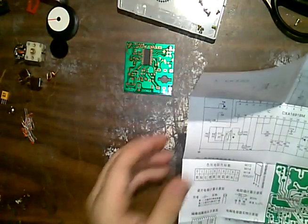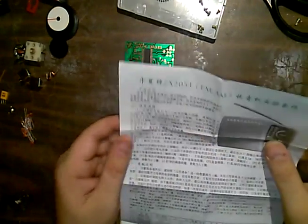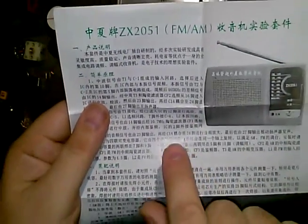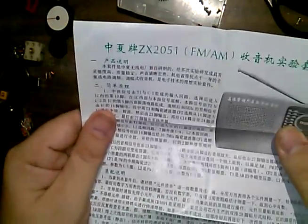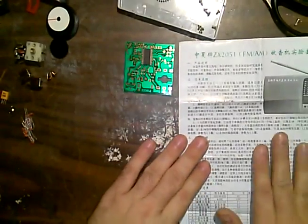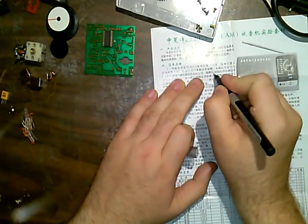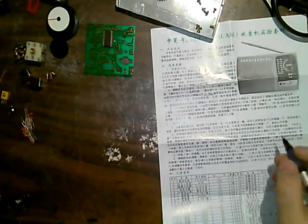I'm going to assume this thing has a 10.7 MHz FM IF and 455 kHz for AM — although the instructions say 465, which is surely a typo. I can see 10.7 here on the board layout. And there's 465 in the text, but I've got a 455 oscillator element here. So: 465 and 10.7 are marked right there on the schematic.